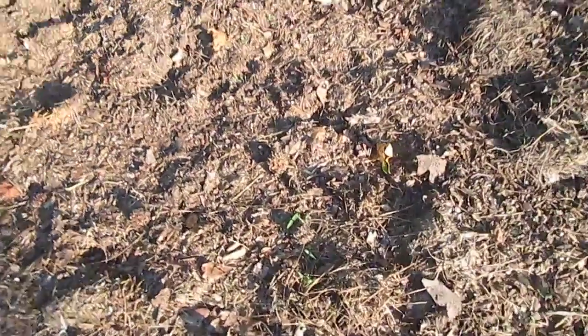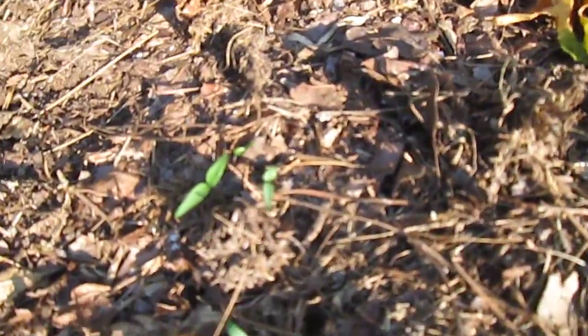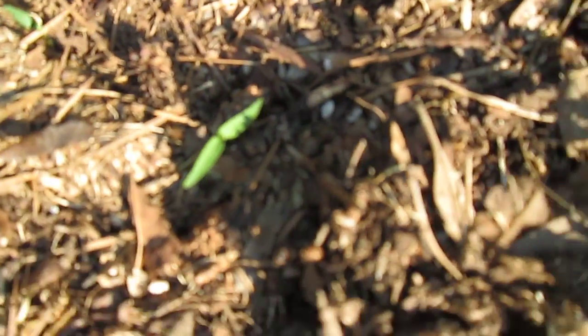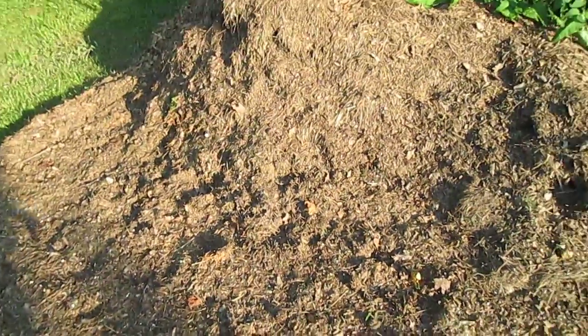Trying to pop out — where are you little guy? Right there, yeah, a few little cilantros. And then way over here it looks like these hot peppers are popping up everywhere, so I'm having good results in my pepper patch.